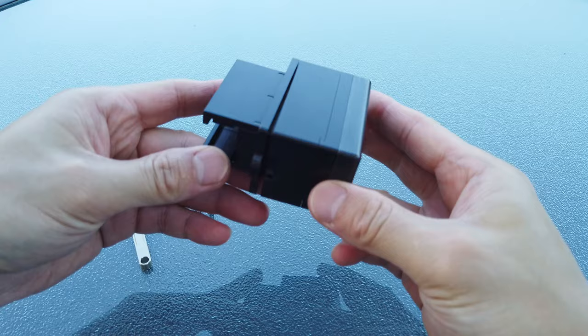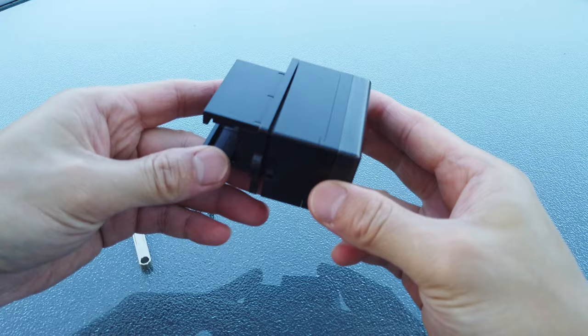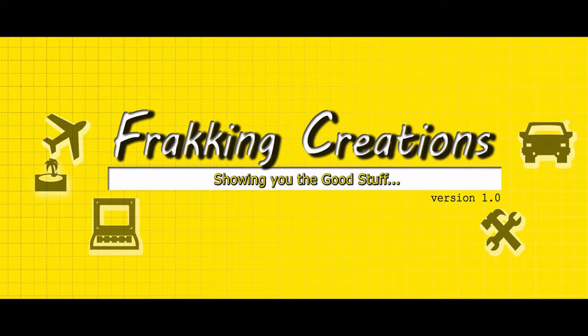In today's video, I'll show you the best OBD lock I've found that can be used to prevent this. Fracking Creations — a YouTube variety channel that touches different parts of your life.